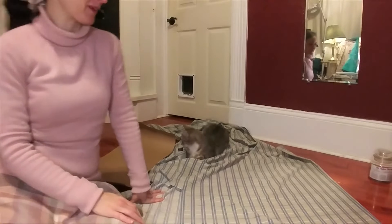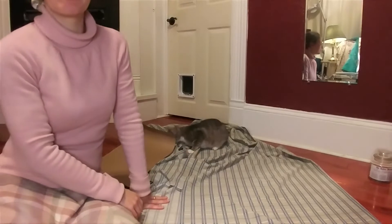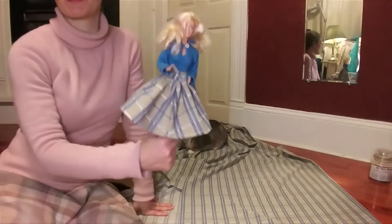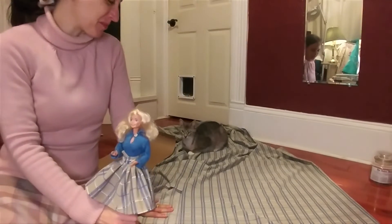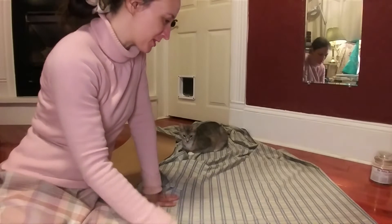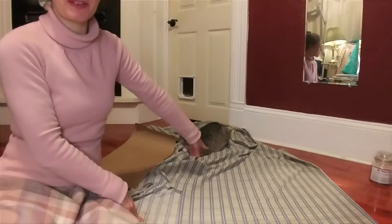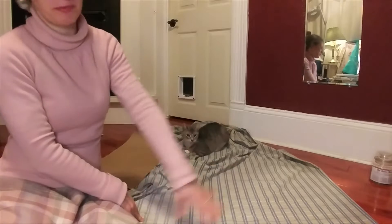So now we're ready for the fabric cutting. Behold an old sheet — there were holes on parts of it, so I cut off that part and used some of it to make up the skirt. I'm going to find it's not worn out; the rest of it is in pretty good shape. They were some high quality sheets.